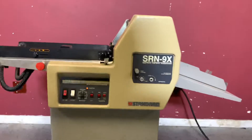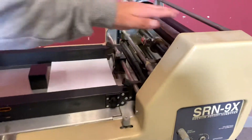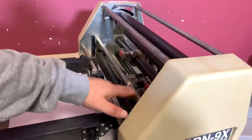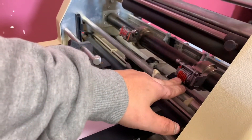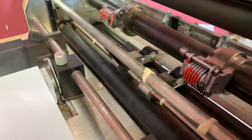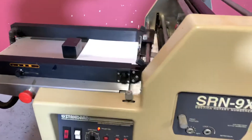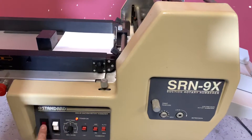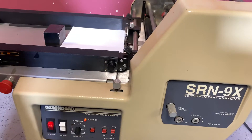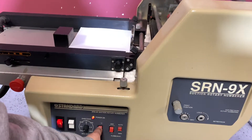We're going to go ahead and turn this machine on. All we did was put your ink here — we just dabbed some ink pad on your numbering heads there. This is the air suction. We're going to turn our machine on, turn our feet on, turn our vacuum on, then turn on our numbering, and our feet are on.